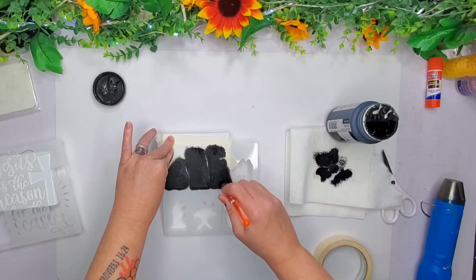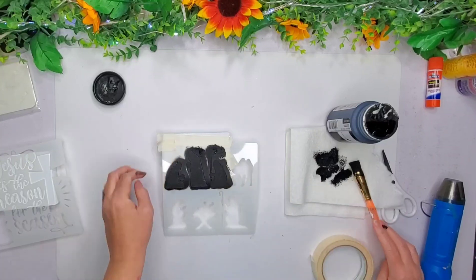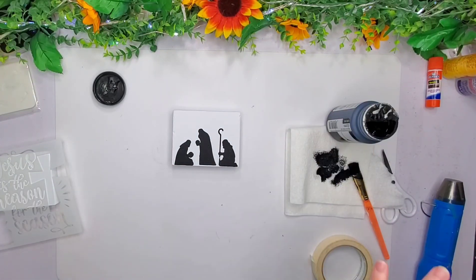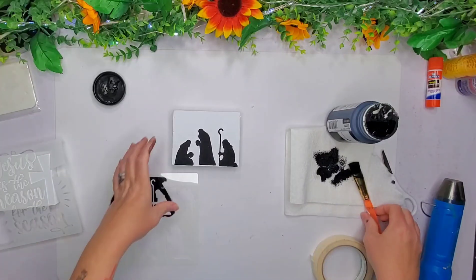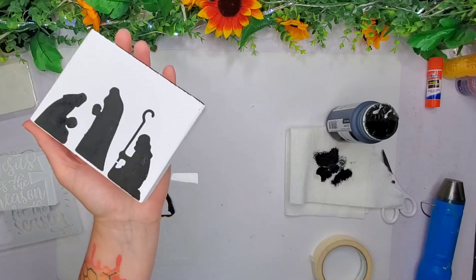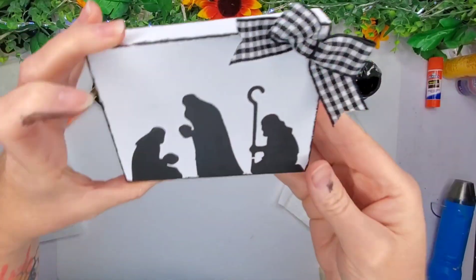If I did it really slowly you guys would be bored to death. Alright, that's it — pretty simple, pretty easy. Then I'm going to do the same exact thing around the edging of this one and I added the bow.